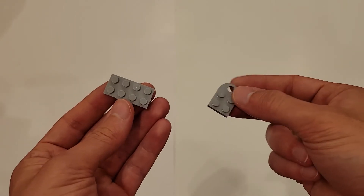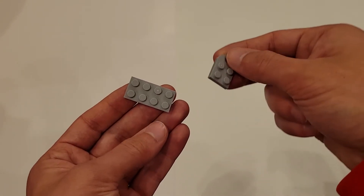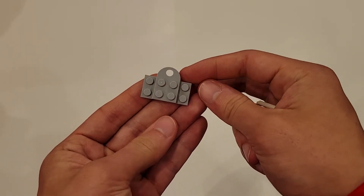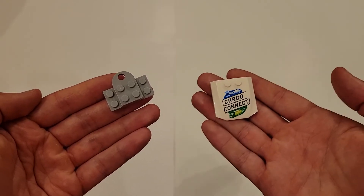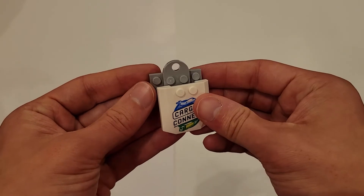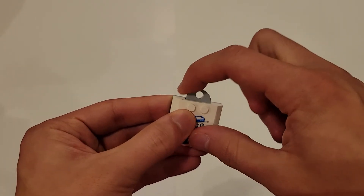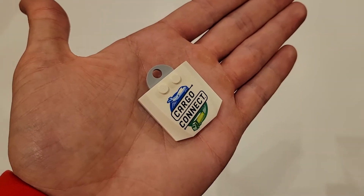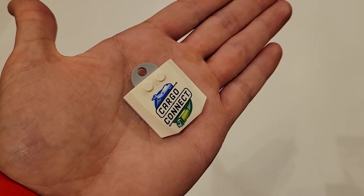Now, in order to successfully build them, you're going to take these 2x2 pieces with the arch and place them in the middle of the 2x4 piece, just like that. And then you're going to go ahead and place the white piece with the Cargo Connect logo right on top of that. You just want to make sure that when you do that, this little arch piece sticks out the top. And so each coach pin should look just like this.